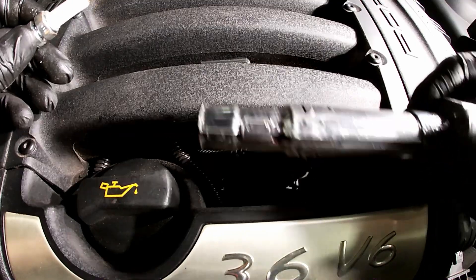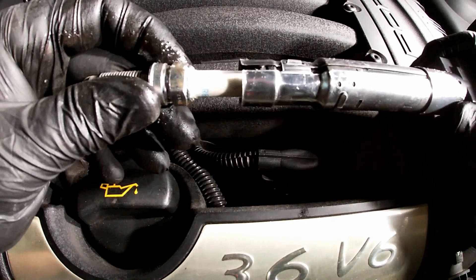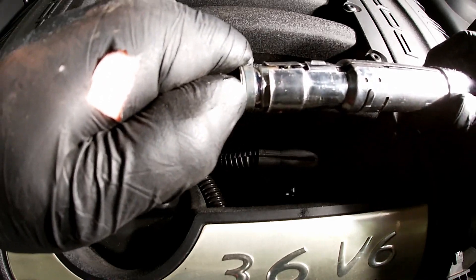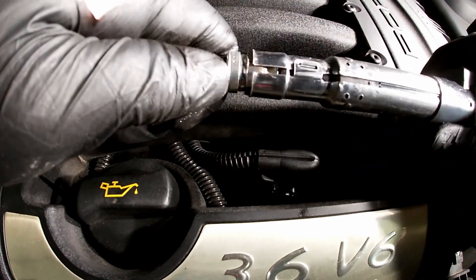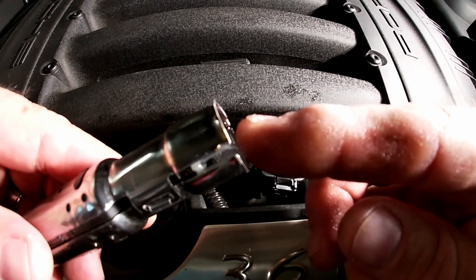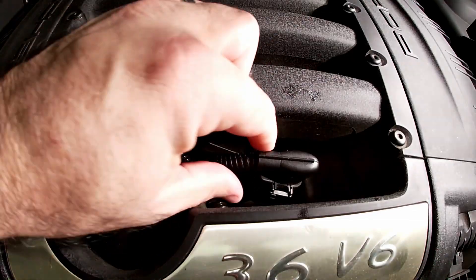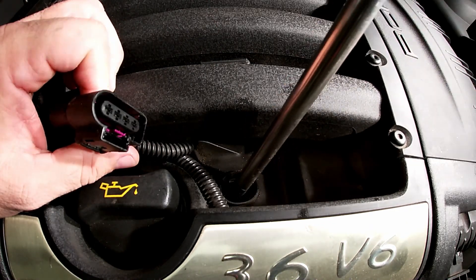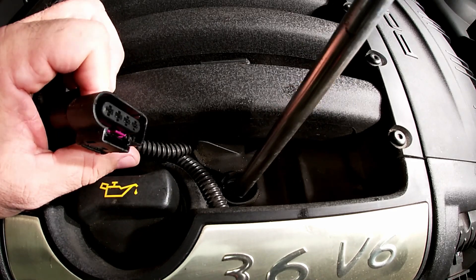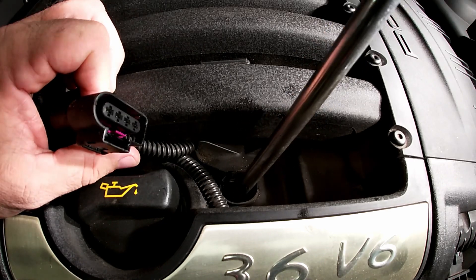There are no screws holding this coil onto the cylinder head or intake manifold — it's held just by pressure. When you push the spark plug in you can see it gets really tight right around here and then locks it in place. That's what keeps the coil on there. New spark plugs come pre-gapped; the only thing I'd do is just make sure they didn't accidentally get crushed during shipping, but for the most part you don't have to worry about it.